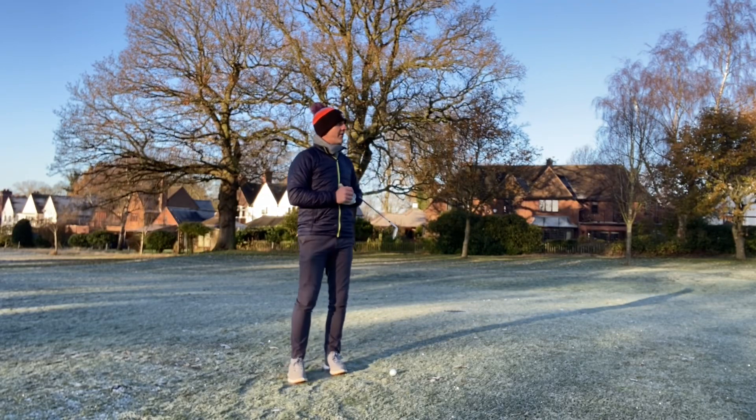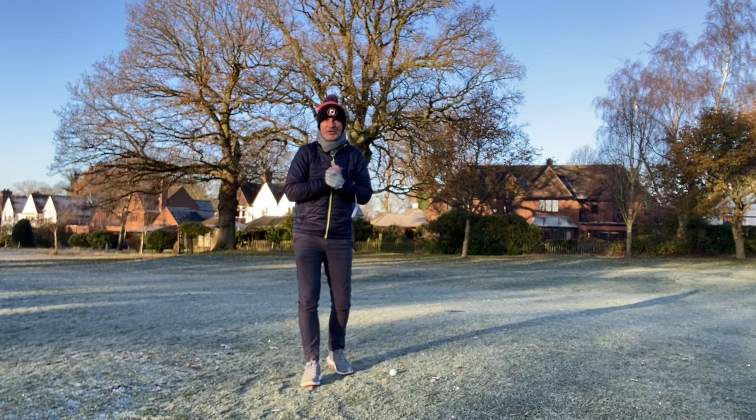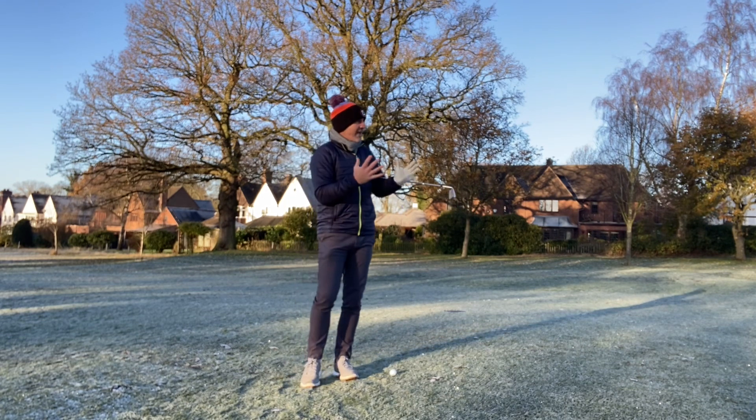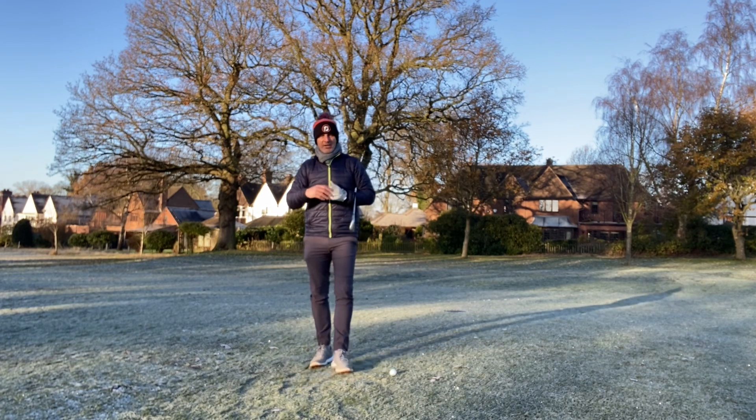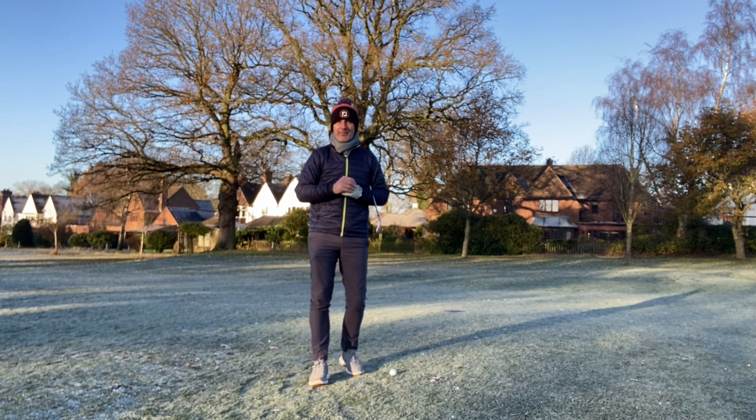It's a beautiful morning here at the golf club, there's not a cloud in the sky, bright blue skies — but gosh it's cold. I'm well wrapped up. We're on the 18th fairway here and just wanted to give you some ideas on what you can adapt a little bit come the winter months.